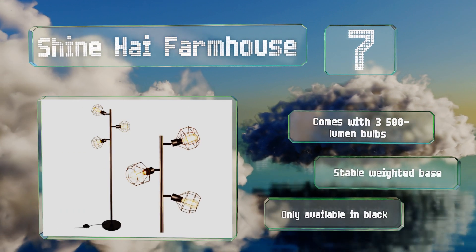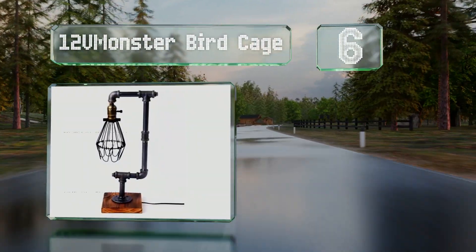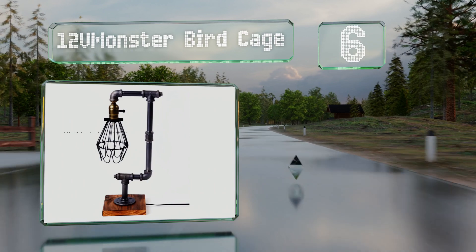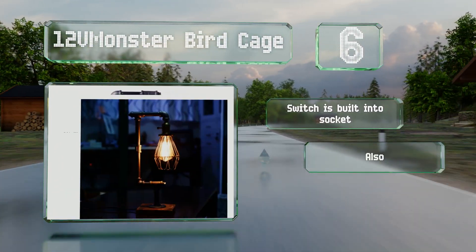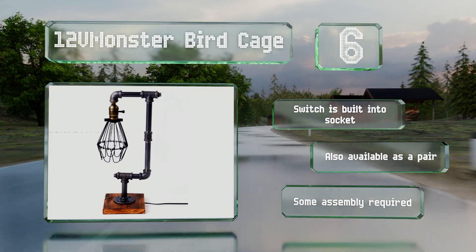The Shine Hai Farmhouse is only available in black. Moving up our list to number six, constructed from half-inch pipe segments including straight lengths, square-headed plugs, and elbow joints, the 12V Monster Bird Cage includes a conical wire shade that's more for looks than reducing glare. A switch is built into the socket and it's also available as a pair. Note that some assembly is required.